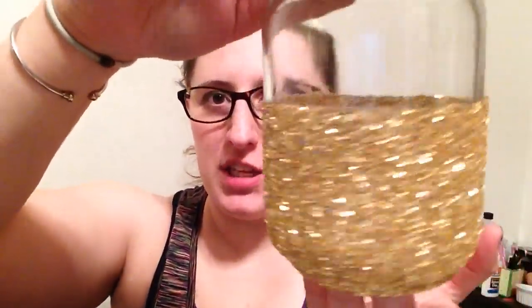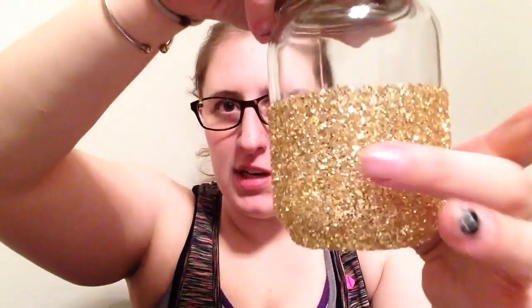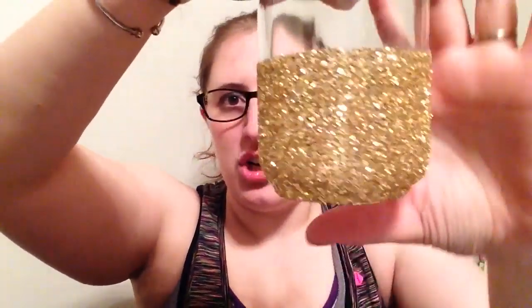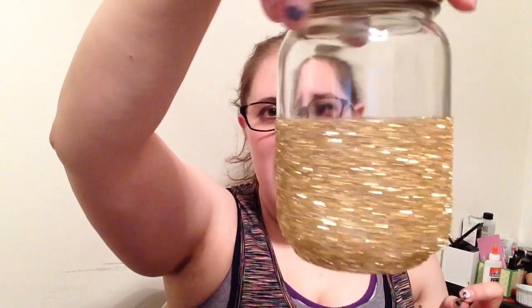Hey guys, it's been 24 hours of letting this dry. I wanted to pull it up and let you see it now that it's completely dry. You can do different glitters — fine or a little bit chunkier — but the finer glitter will be a bit smoother. You can also spray it with a sealant so it doesn't get wet and peel away or get damaged, but I'm just going to leave it as is.